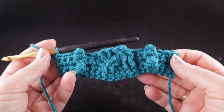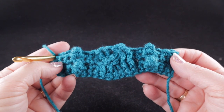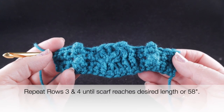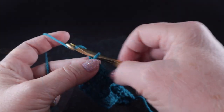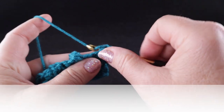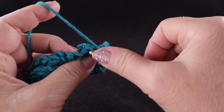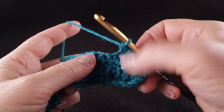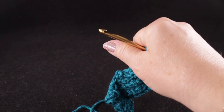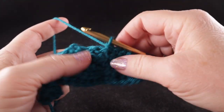For the remainder of the scarf, repeat Rows 3 and 4. Remember: Row 4 is the row with the popcorns; Row 3 is with the back side facing. Repeat Rows 3 and 4 until the scarf measures approximately 58 inches or the desired length. Row 5 is an exact repeat of Row 3 — single crochet in the first six stitches: those three single crochets, the top of the popcorn, and the next two single crochets. Be careful not to add extra stitches.